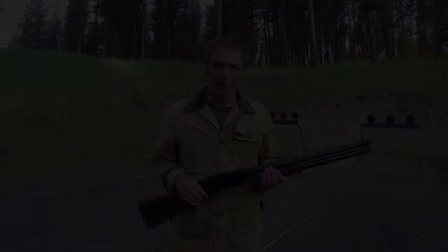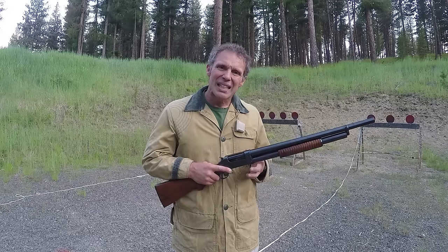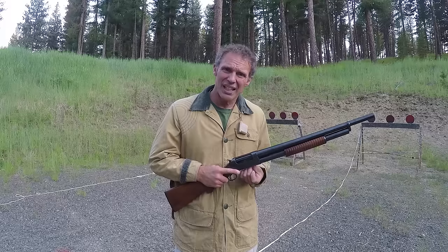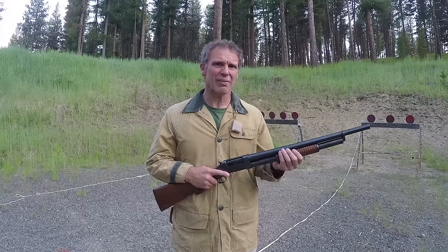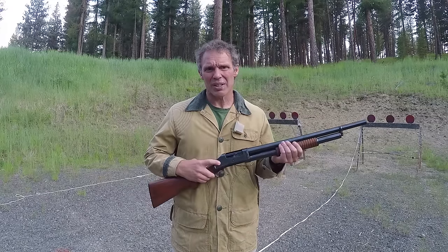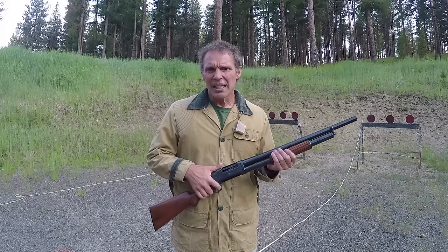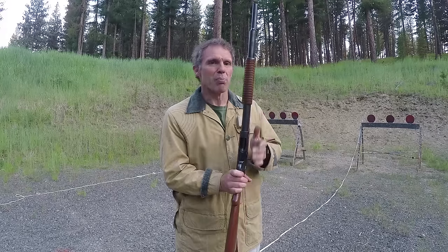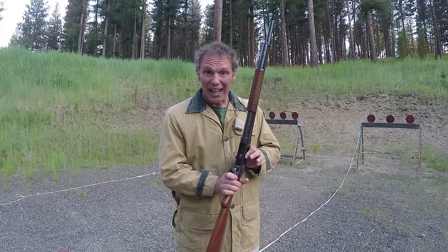The Model 97 has at least some versions with a little different twist on this. The problem with trying to unload the 1897 the same way is that the shell retention piece is bilateral — you have to press both of them at the same time to get the shells out of the magazine, which is kind of a hassle. On newer Model 1897s they have bilateral buttons right here, and when you press both of them it moves both shell retention pieces out of the way and the magazine empties — if you've got a particularly powerful magazine spring, it empties quick and you get a handful of rounds in a hurry.